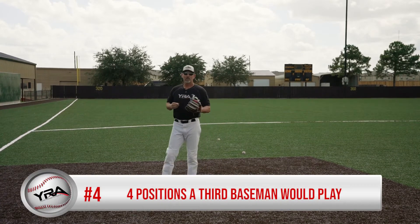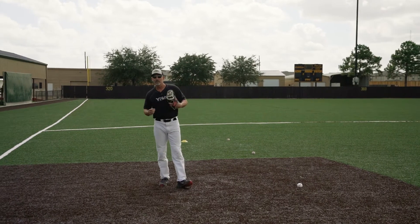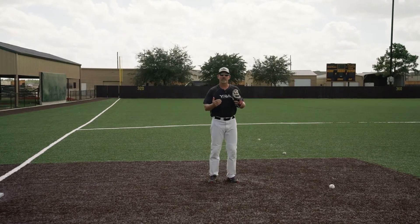Point number four, let's go to the four positions a third baseman would play. We have regular depth, we have double play depth, we have even with the bag, and we have infield in.